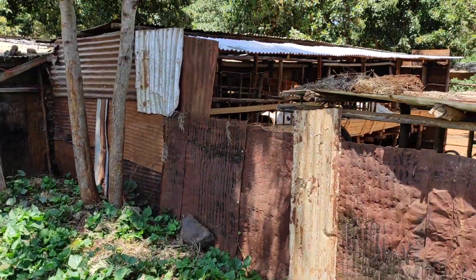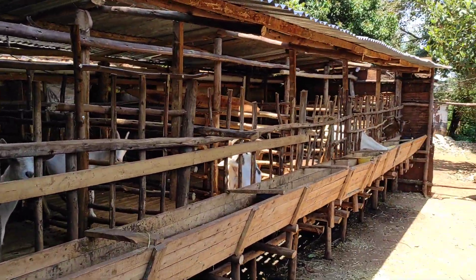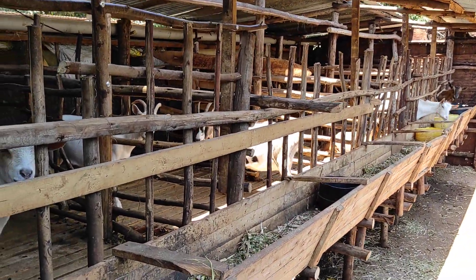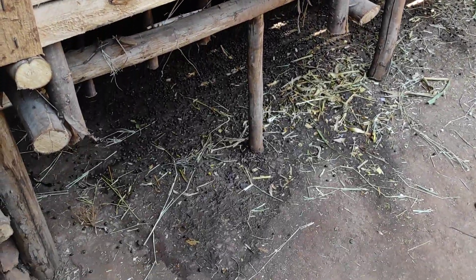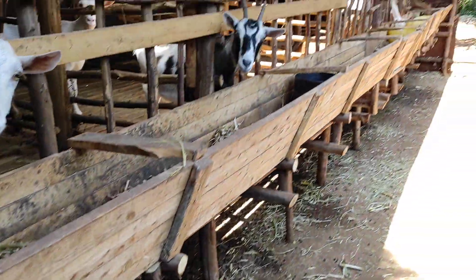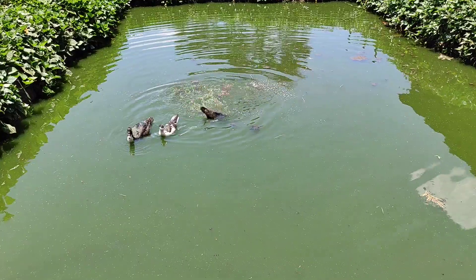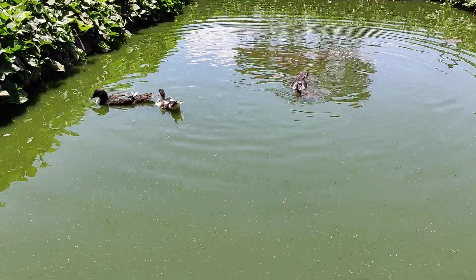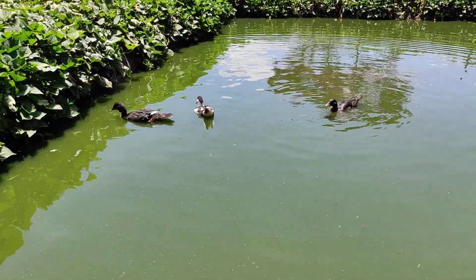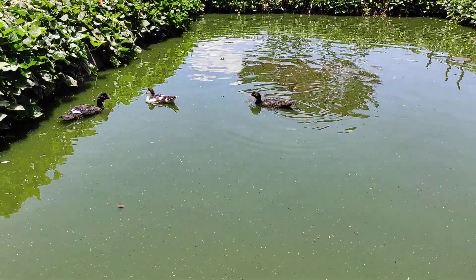I also have a goat shed. These are my goats and I will do another video about goats. So from the goat urine down there, when we wash the goat shed, all the urine comes through here and comes to the pond. So my pond is well fertilized with the goat urine and from the fish droppings as well.